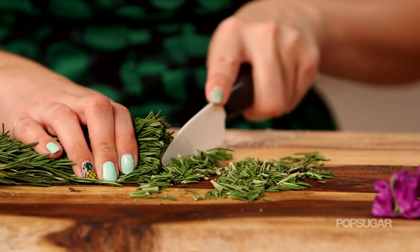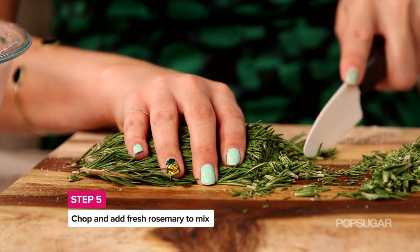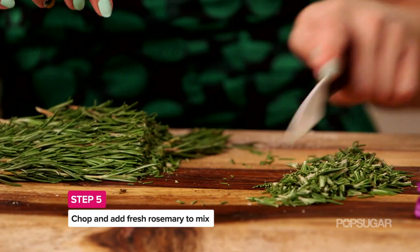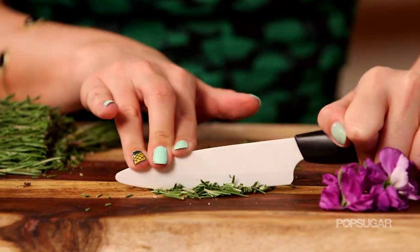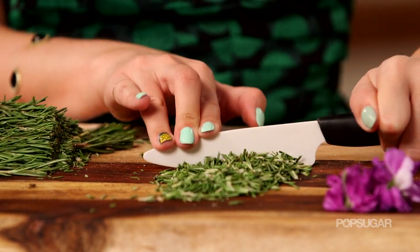From here, we're going to chop up our rosemary. Rosemary is so soothing, and when you put this in your bathtub with your bath salts, it's going to give you a nice spa feel. You want to chop it up very finely — be careful. The reason you want it so fine is because it'll be easier to funnel into your wine bottle.